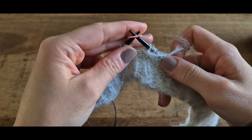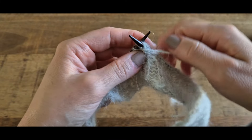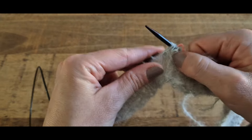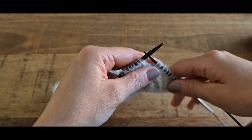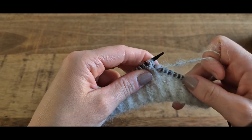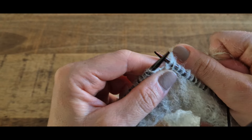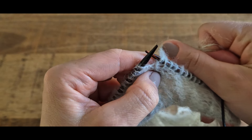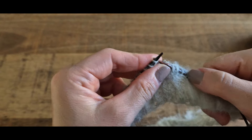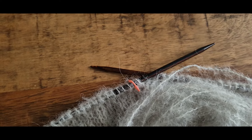On emmène le fil à l'arrière et on le ramène à l'avant pour tricoter nos mailles à l'envers jusqu'au marqueur de début de rang. On glisse le marqueur et on fait la même chose de ce côté : on tricote 38 mailles envers pour la taille 1, 42 pour la taille 2 et 46 pour la taille 3. On tourne, on se retrouve sur l'endroit, on passe notre fil à l'avant et on fait une maille double. On glisse la première maille et on emmène le fil à l'arrière, puis on tricote toutes nos mailles à l'endroit jusqu'au marqueur. Voilà pour notre premier rang raccourci.